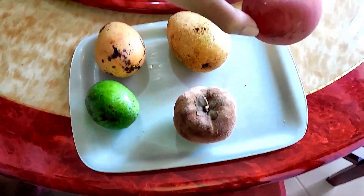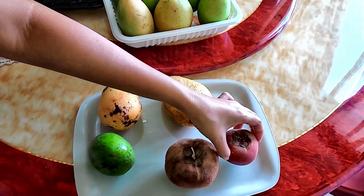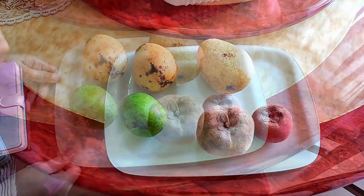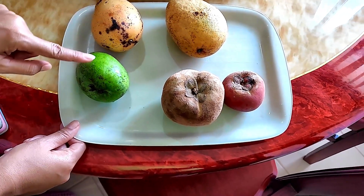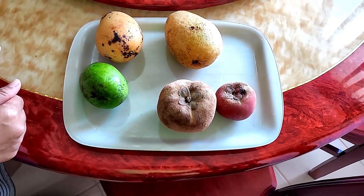And this one is ripe. Almost overripe by the smell. That's strong. Well, let's slice into these and see what we have. What was the name of that other one again? The smelly one. This one is Mabolo. Mabolo. Mabolo smells bad.